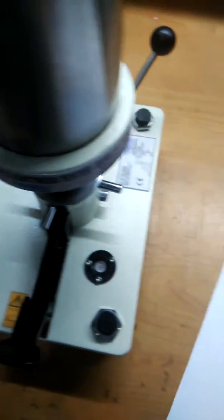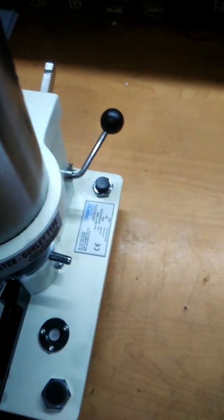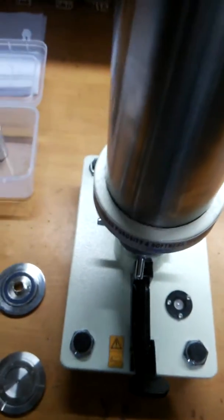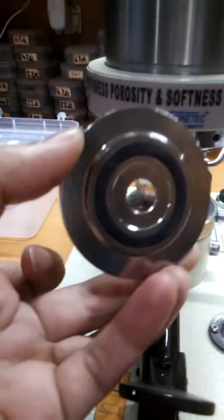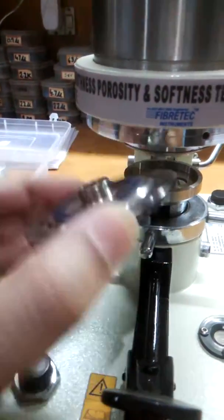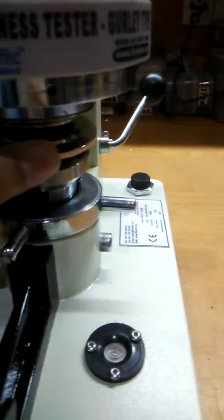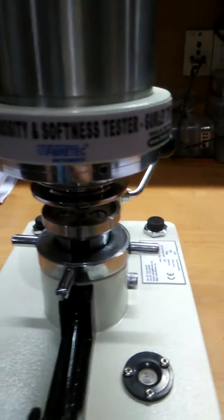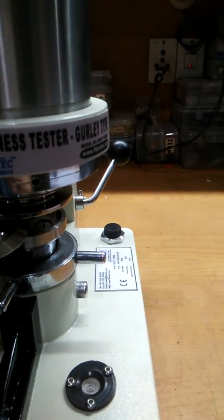Now we are going to describe the method of measurement of porosity. First of all, we have to install the upper gasket, which has double-sided O-rings on it. We then fix the porosity upper plate and the four-hole lower plate here.